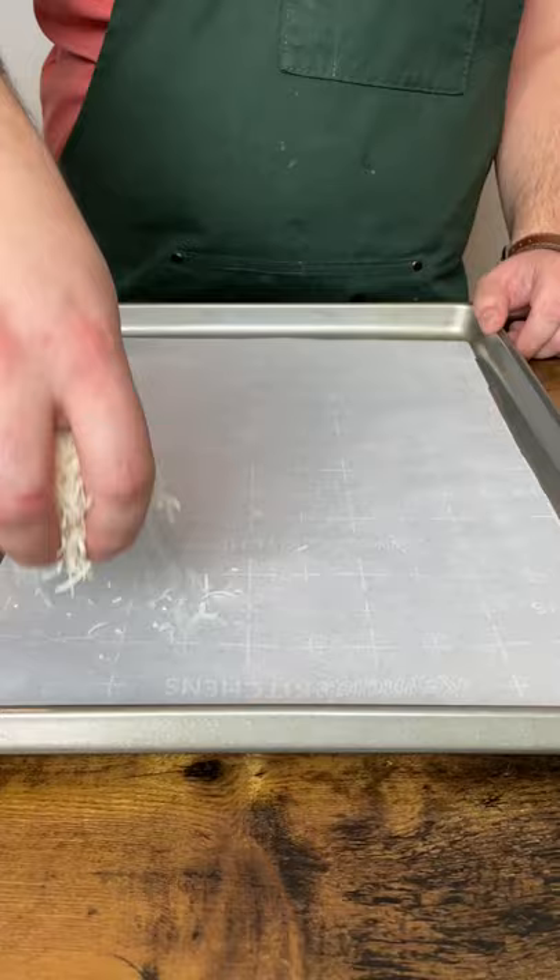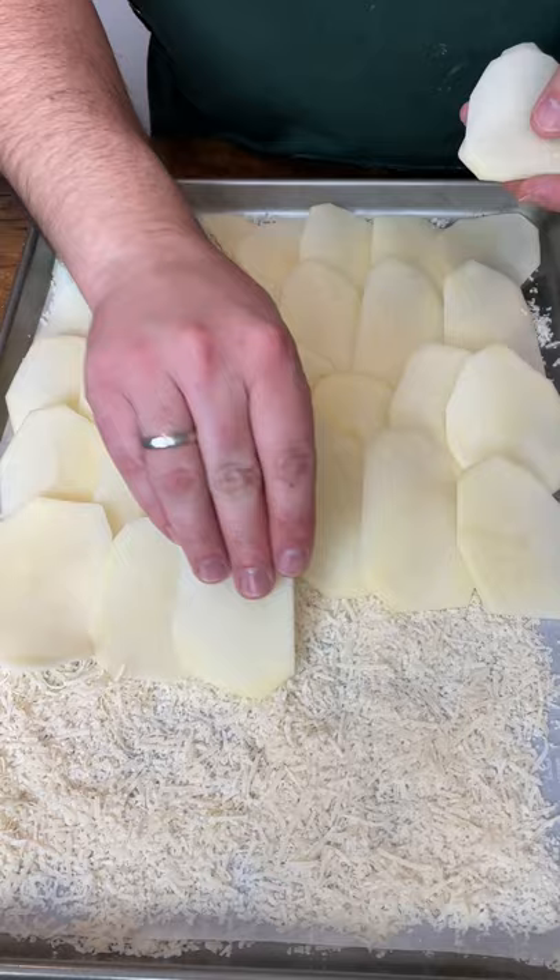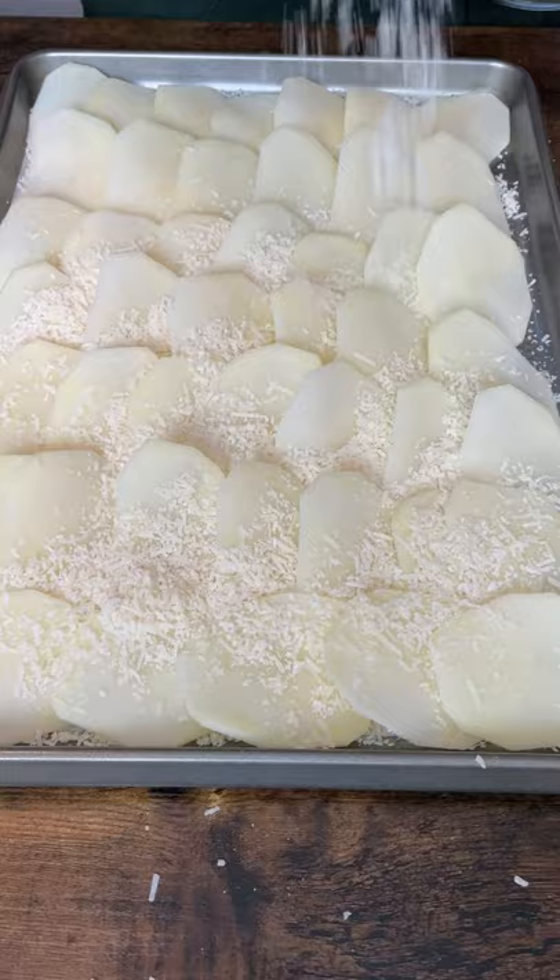Cut potatoes into slices 3 mm thick and fill the tray with potatoes. Add more parmigiano reggiano and bake 30 minutes at 350 degrees.